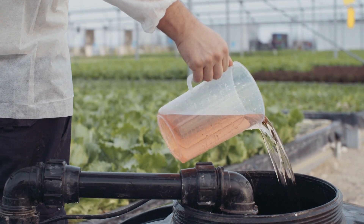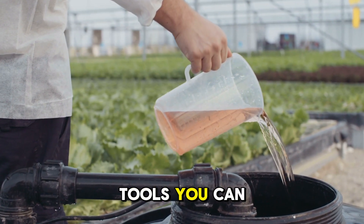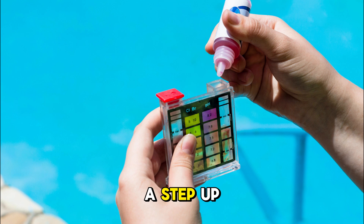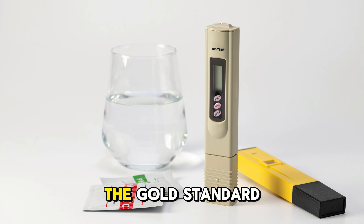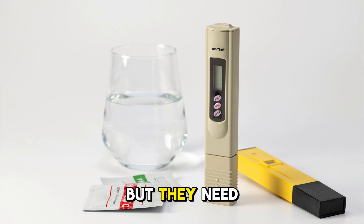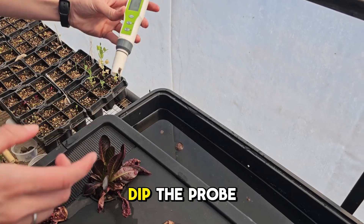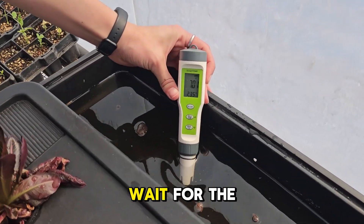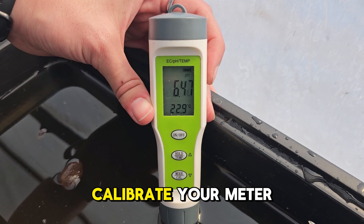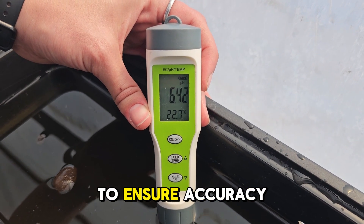Now let's talk about how to measure pH. There are several tools you can use. pH test strips are cheap and easy but not very precise. Liquid test kits are a step up in accuracy but require careful handling. Digital pH meters are the gold standard for serious growers — they're precise, reliable and easy to use, but they need regular calibration and maintenance. Using a digital pH meter is simple: dip the probe into your solution, wait for the reading to stabilise, and if it's out of range, it's time to adjust. Always calibrate your meter weekly using buffer solutions to ensure accuracy.